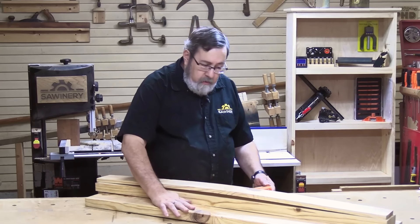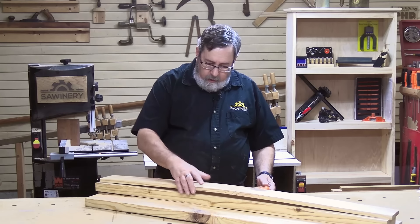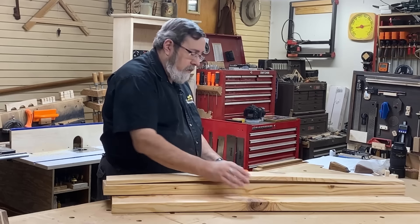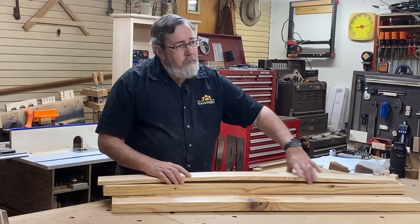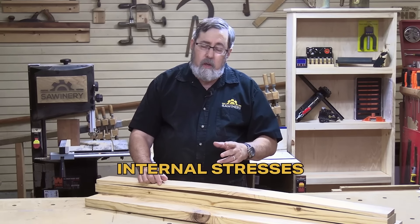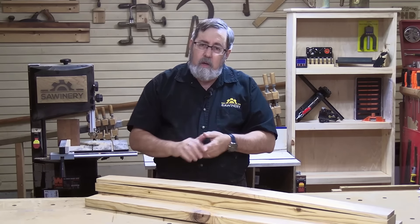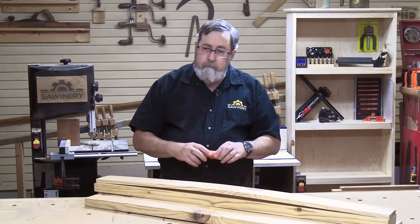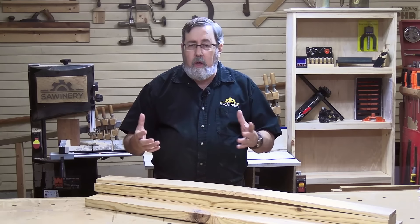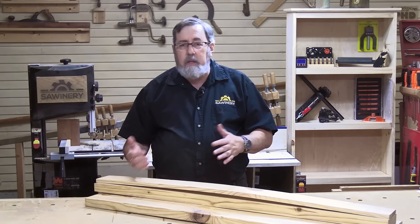I've got some boards here — a 2x12, a 2x6 I cut from the 2x12, and a 2x4 I cut from another 2x6. As you can see, this board is really badly warped. The 2x12 itself was not warped when I bought it — it was very straight. But there are two things that could have caused this. One is internal stresses in the wood — maybe no warp on the outside because part of the board is trying to warp one way and the other part the other way, counterbalancing each other. But when you cut it apart, you end up with pieces that warp. The other cause is moisture in the wood — as moisture dries out unevenly, it can cause warping.